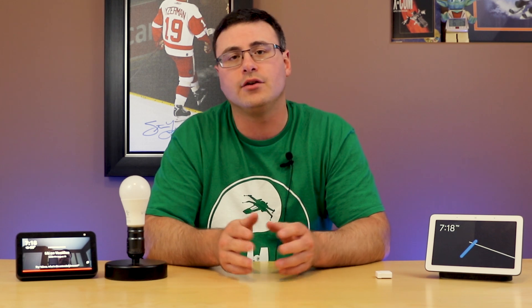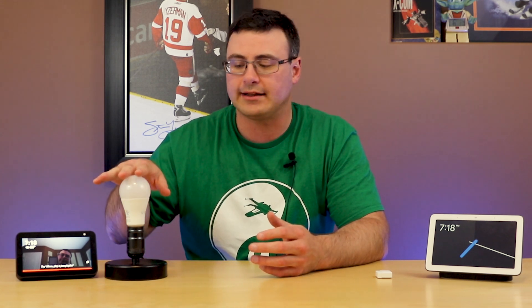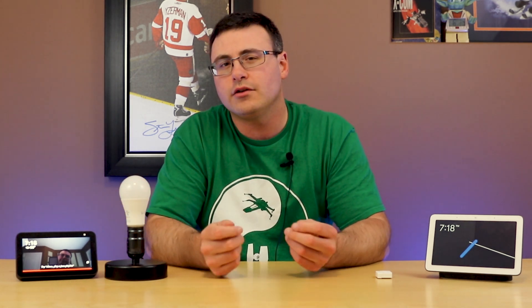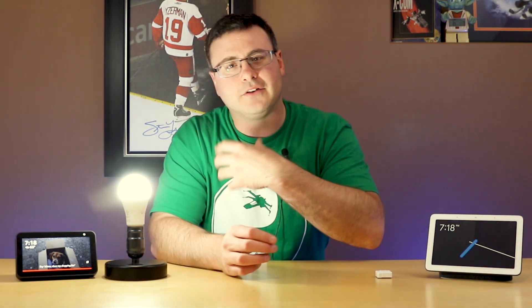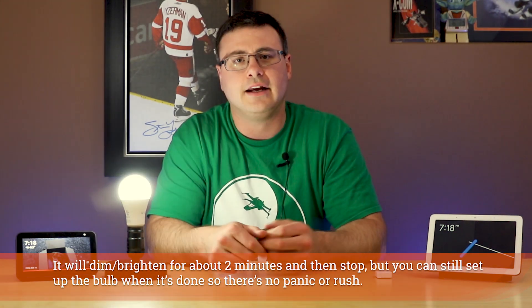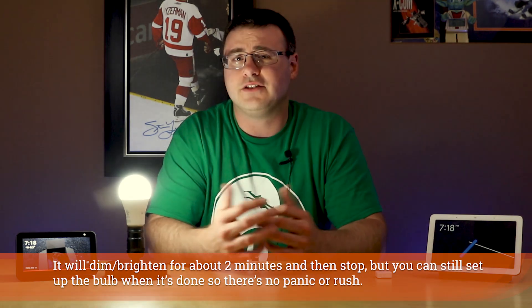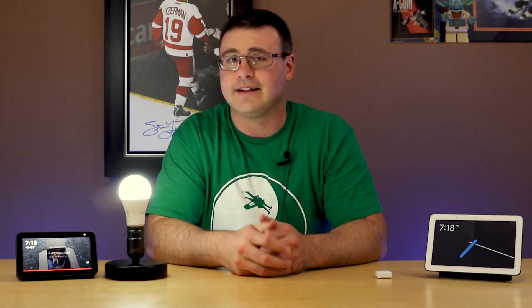Once you've done that, go into the Wyze application and from there you're going to want to reset the light. To reset it or get it ready to pair, turn the switch on and off three times. You can see it flash from a yellower color to a whiter color, and it will sit there doing this while it's ready to pair in the application.